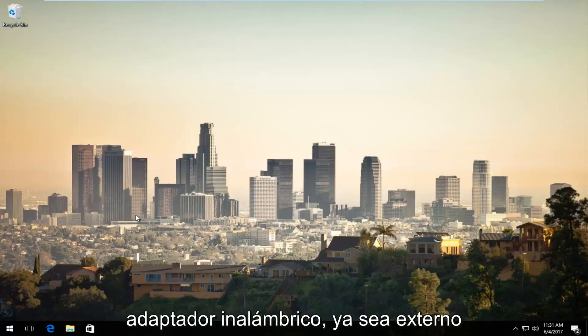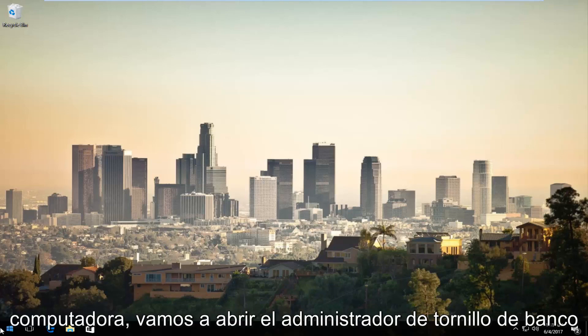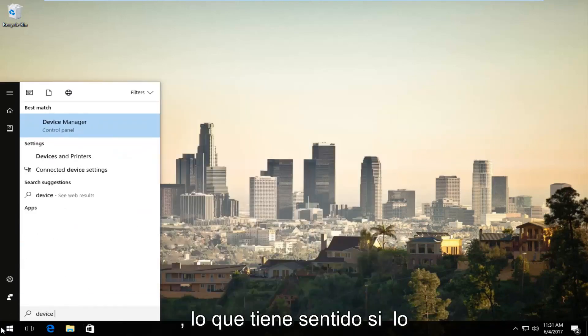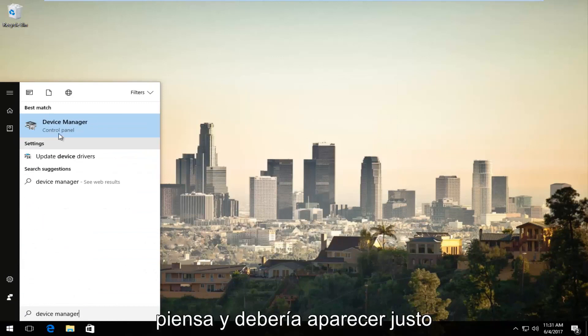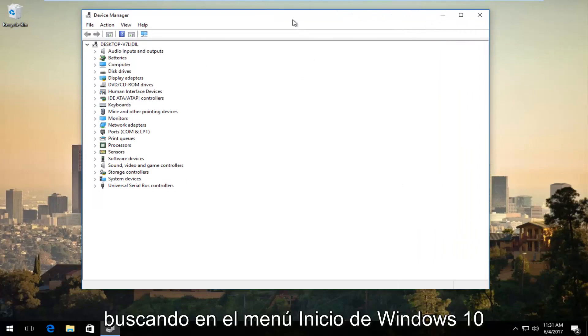Assuming you've already plugged in your wireless adapter, whether it's external or not, just want to make sure that it's already been plugged back into our computer. We're going to open up Device Manager, which should be listed right above Control Panel when you're searching on the Windows 10 Start menu.